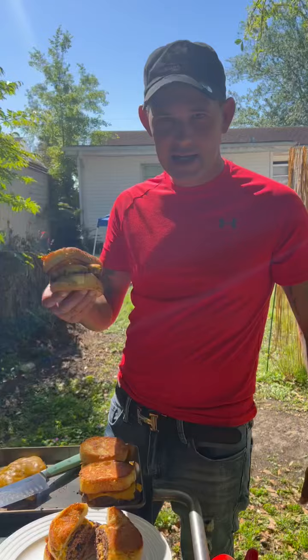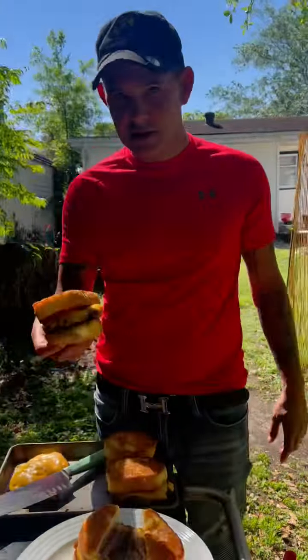It's something easy to make, y'all, and I guarantee you throw one of these to the kids — they're gonna love you forever, because they're that good.